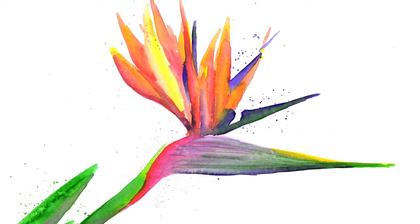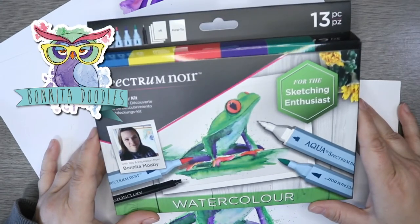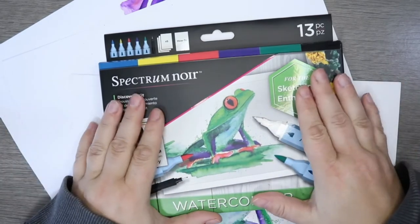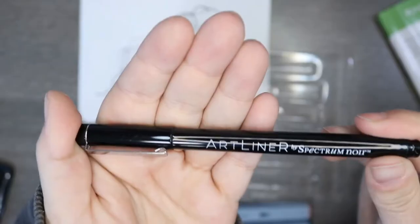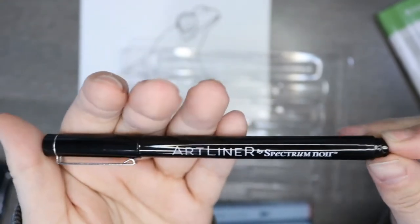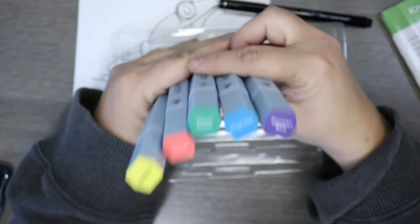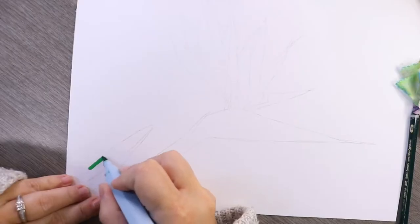Hey everyone, welcome back to video three, the third tutorial in the Discovery Box series. The Discovery Box, if you haven't watched episodes one and two, are the boxes that I made with Spectrum Noir. This one I made with them is the Sketching Enthusiast. There are other Discovery Boxes out there worked on with other artists on the Spectrum Noir team, so keep your eye out for those. Today we're concentrating on the bird of paradise flower — drawing and painting. Head to video one for the full details of what's inside the box.